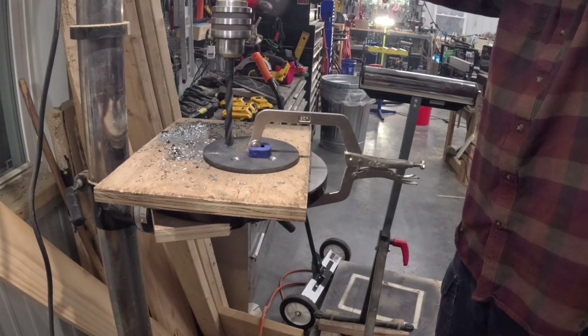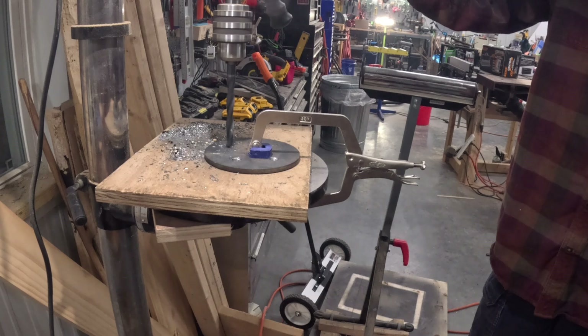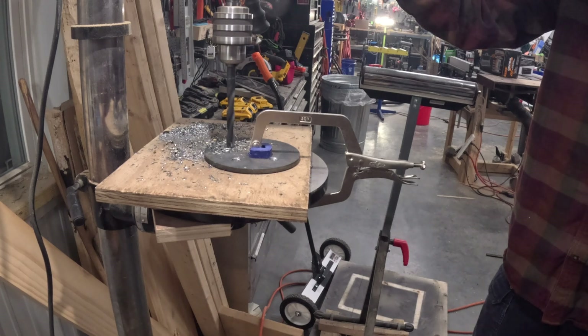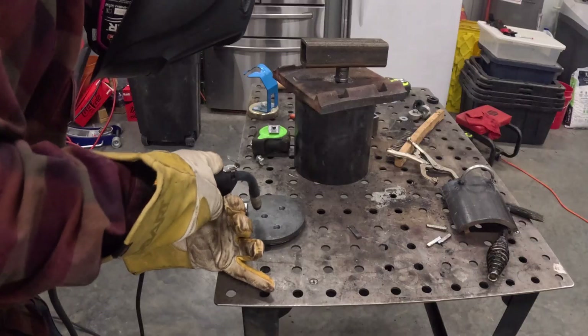I've got a stack of these quarter-inch thick round plates — everything on this crusher is so thick. I didn't want to just use a quarter-inch, so I went ahead and drilled some holes and ended up plug welding two of these together to make a half-inch masher plate. The guy at the metal shop told me about plug welding — I'd never even heard of that. This was the first time I'd done it and it turned out really well.